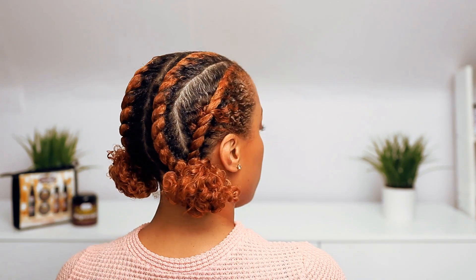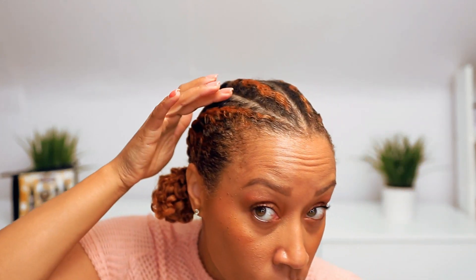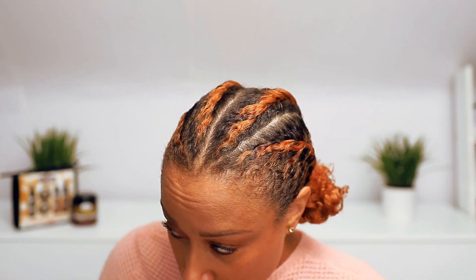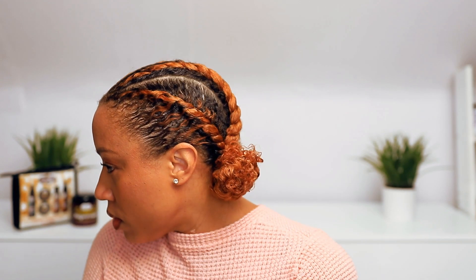Once you decide if you want to keep it twisted or not, it's totally up to you. You can kind of make this two styles — you can leave the buns twisted for a day or two, take them down and you have two cute little curly buns. It kind of really makes a difference. So if you want more longevity out of this style, if you want it to last maybe into two weeks and you're really trying to protect your hair, that is something you can decide.